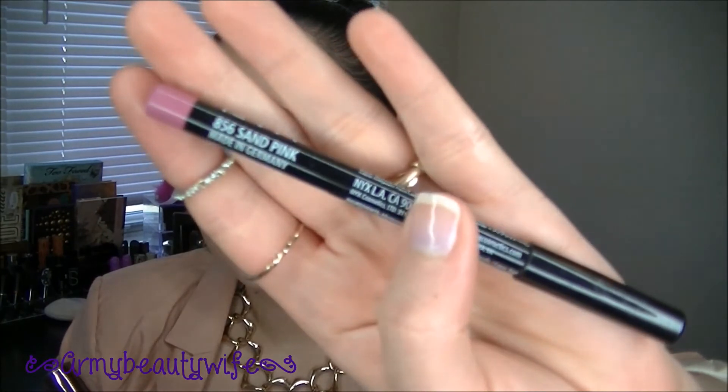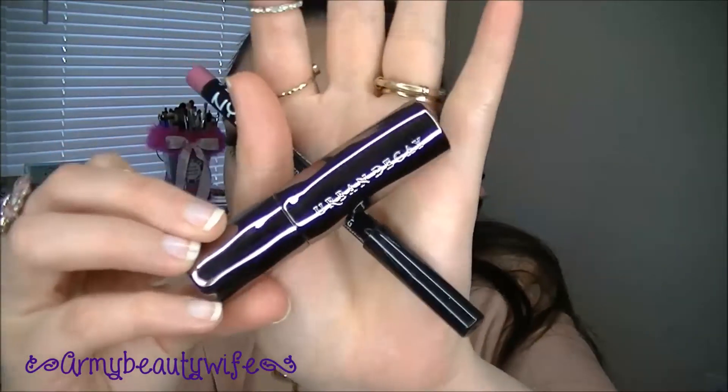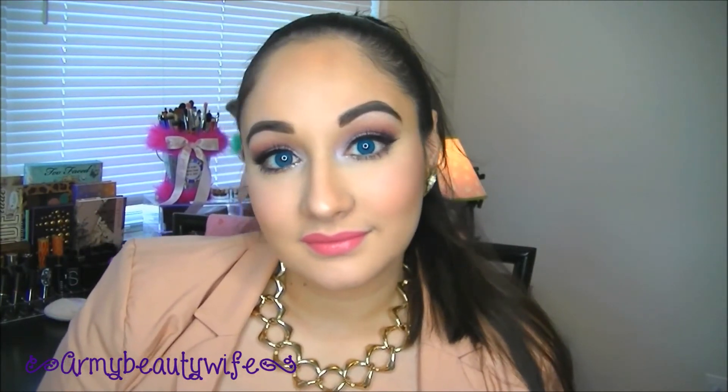Now for our second lip choice: NYX Sand Pink Lip Liner as well as Urban Decay's Turn On, which is basically my lips but better. It's just going to enhance the color a little bit and make it a little bold. This lipstick is actually a natural lip pumper, so it makes your lips look a little pouty.